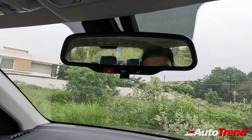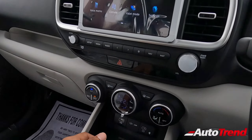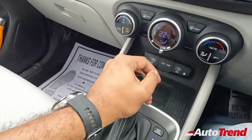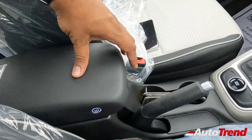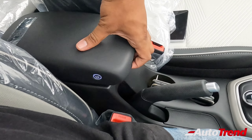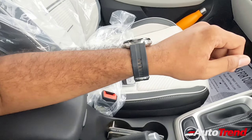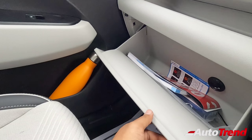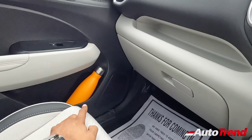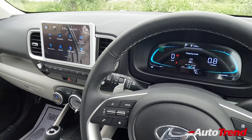The IRVM uses manual dimming with a manual switch. Wireless charging is provided at the centre console, and there is a decent-looking centre armrest that also integrates an air purifying system available only on the SX optional variant. There is also a decent storage space underneath, a cooled glove box available from the mid-level variant, and large bottle holders.